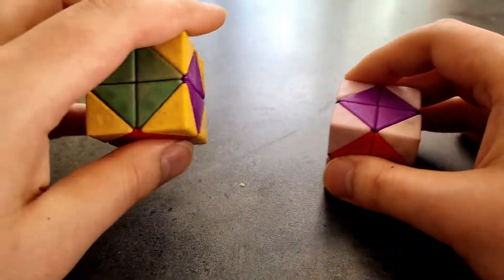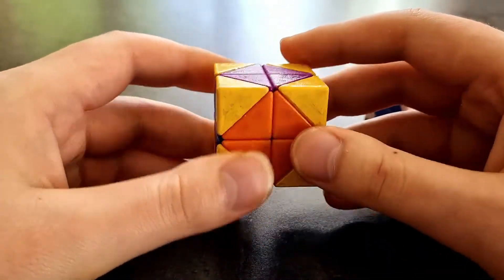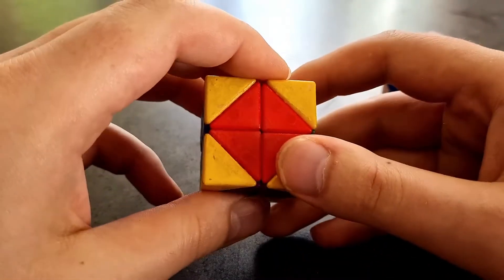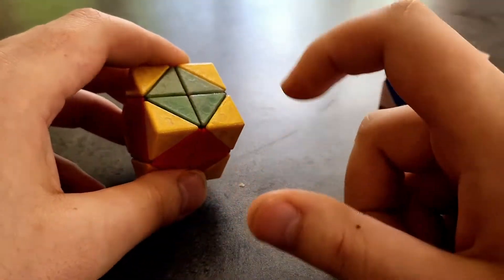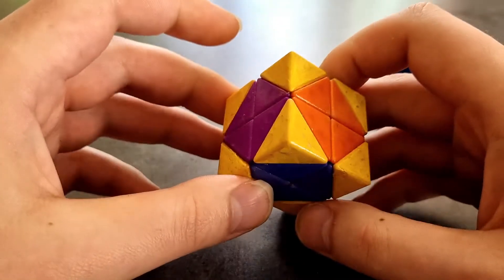I used some house paint — basically test pots you can get from a hardware store, the kind they use for houses. I also used varnish and sprayed it with three coats of varnish.